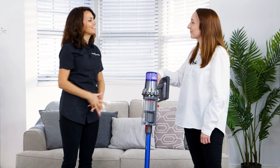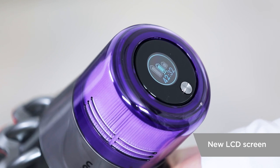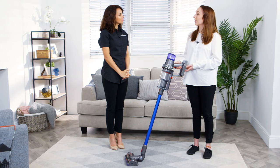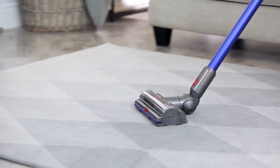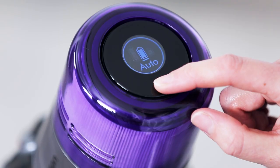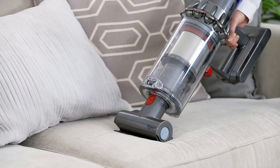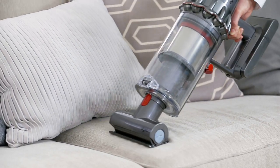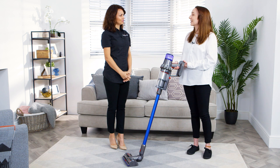This looks interesting — what does the screen do? So this is the brand new LCD screen that reports performance in real time. You can easily change between three cleaning modes. Auto mode is recommended for floor cleaning as it optimises the power for you. Eco mode gives you longer run times and is perfect for jobs like cleaning skirting boards. Boost mode gives you maximum power and is perfect for cleaning those tricky areas like pet hair off the sofa. The screen also displays how much battery time you have left so you can take control of your clean and don't have to worry about running out of power.